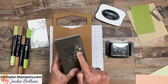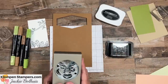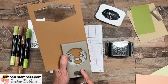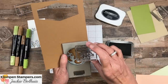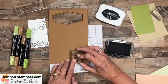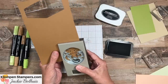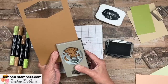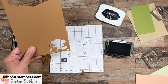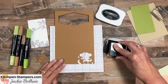Before I stamp them, I want to look at my punch because you can see we've got several images, and if you're like me, you'll just stamp on the paper, go to punch it, and it won't fit. So I always look at my punch first. I even stick cardstock in there sometimes to see it better, and I look to see where my monkey is. You can see he's facing forward, standing up right at the top of the punch. So I know if I stamp him down at the bottom with head up and feet down, he will fit into my punch to punch him out.